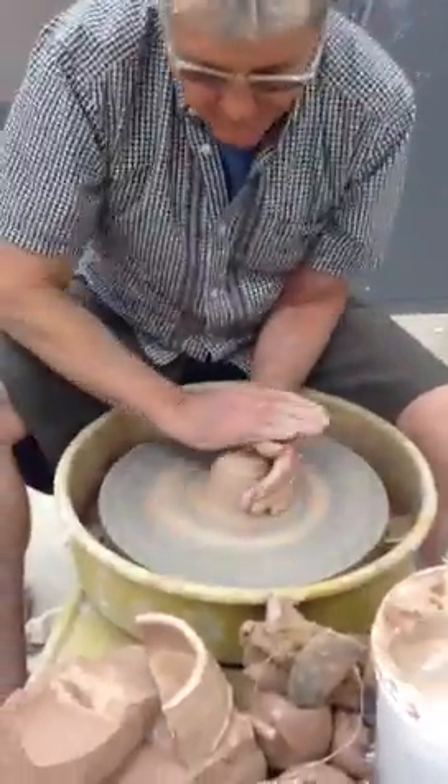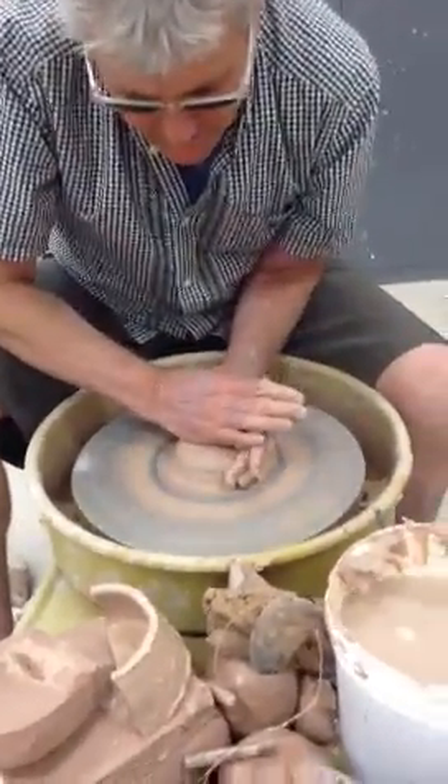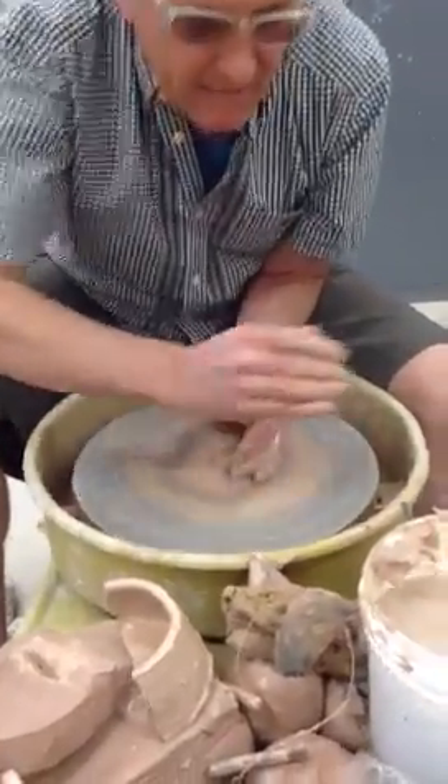A little extra. Put it down, lean in and up, down and out, in and up, down and out. Do that a few times.